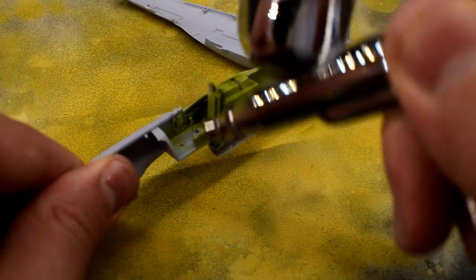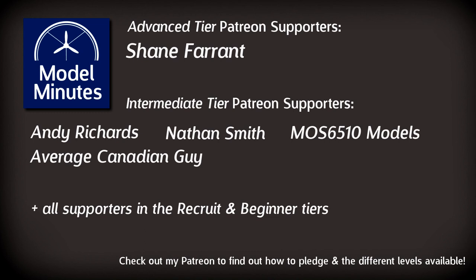Speaking of trying new paints and things, the reason I can afford to do this is through the generous support of my patrons over on Patreon, and my channel members here on YouTube. A massive thank you to these guys. If you would like to join these people on screen and get the exclusive benefits including early access to videos and behind the scenes stuff, take a look at the links in the description on how you can become a patron or channel member.